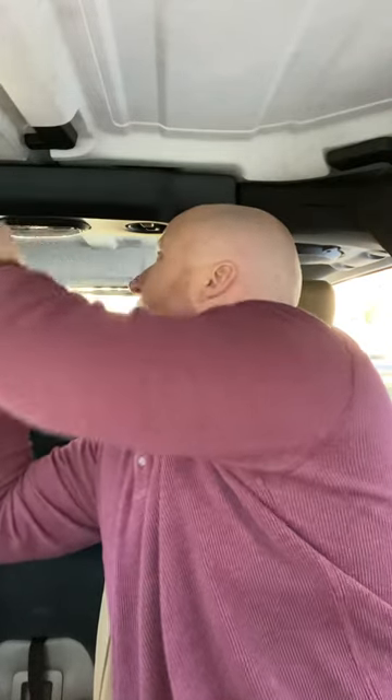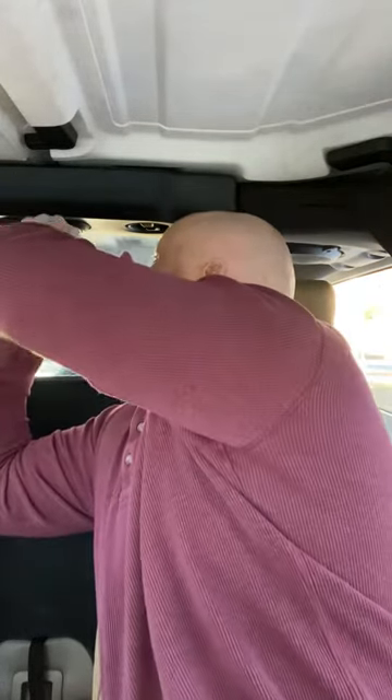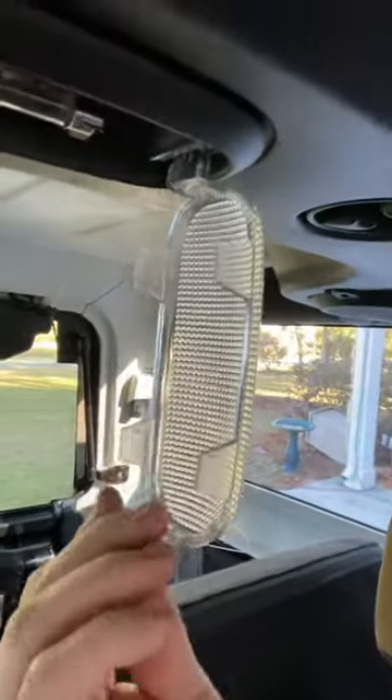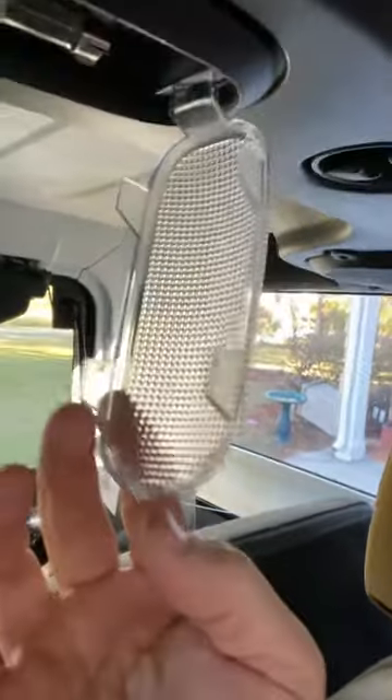Just like so — and you can see it just kind of dropped down. You can probably just do the one right here. Here's what you're working with: it's got a little holder right here, a little clip.